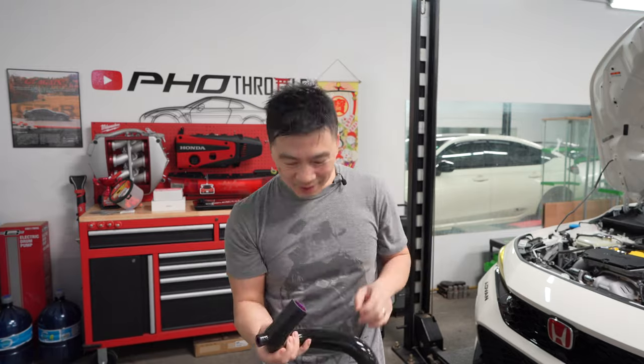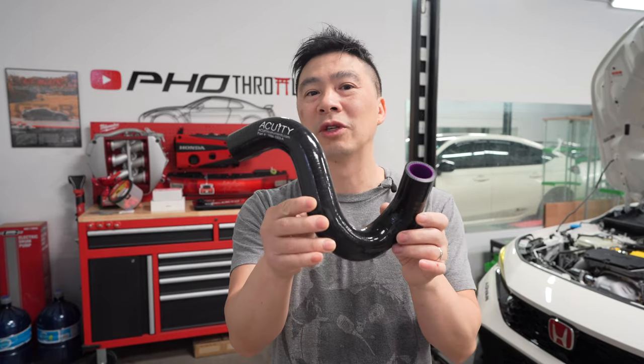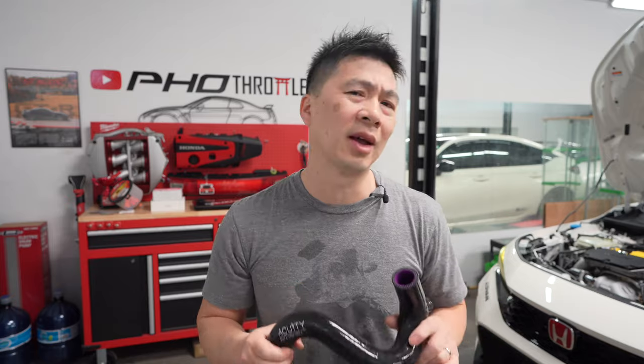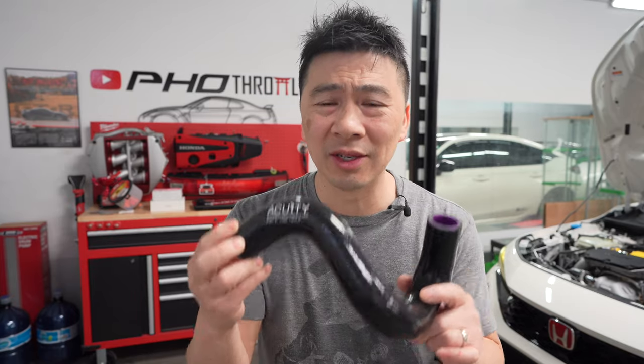I've done a review on them before — Acuity Instruments reverse flow silicone radiator hoses. These are absolutely amazing. If you want to know more about what they do, hit the card up in the corner. You guys got to get this for the FL5 or the Integra Type S.